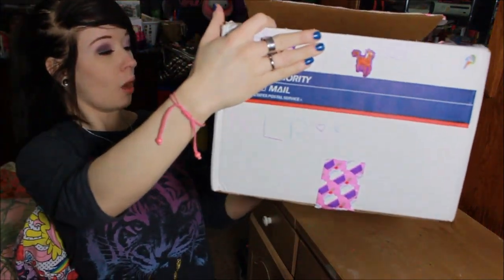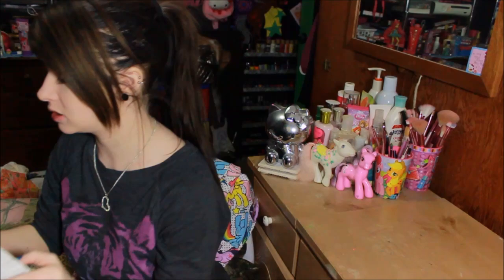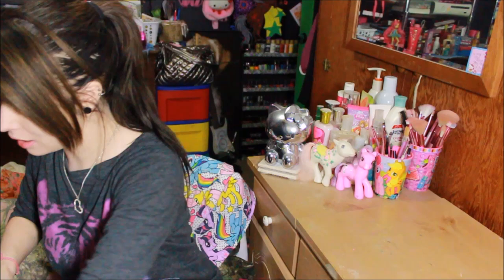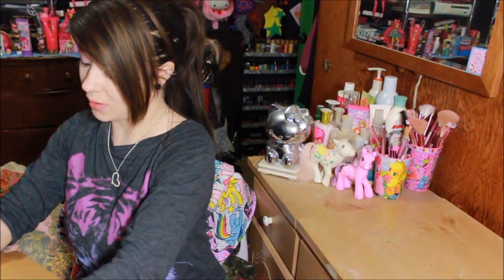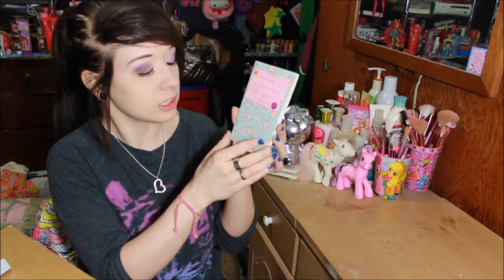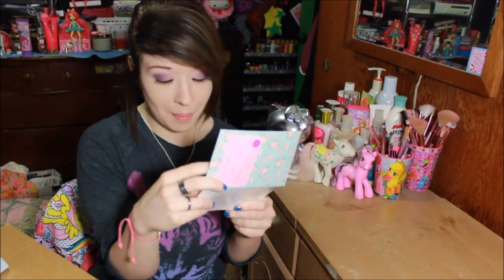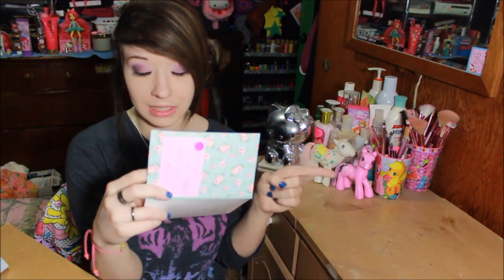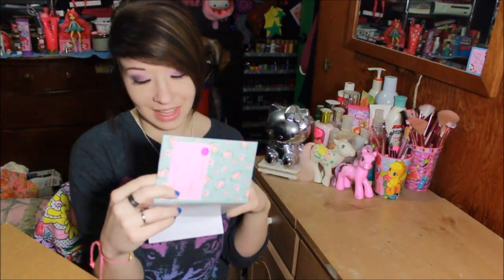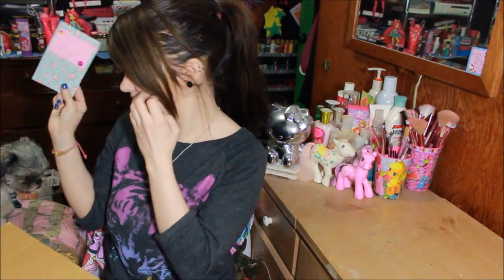The next box is from Samantha. It says 'until next time — so long, stay strong, stay true, and be you.' There are all these cute little Lisa Frank stickers all over it and Hello Kitty tape. Inside there is a little card that says 'Manda' with some Lisa Frank stickers. It says please do not read on camera. But look at this card — it's got this gorgeous vintage floral mint design. She says follow her on Instagram at S-A-A-M-A-A-N-N-T-H-H-A-A. And she drew a little picture of me with my My Little Pony shirt on — it says 'hey dolls.' So cute!